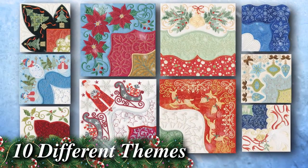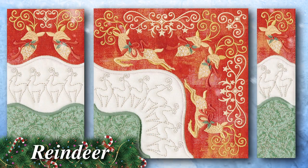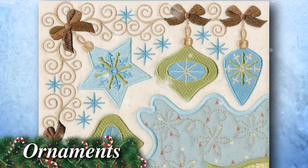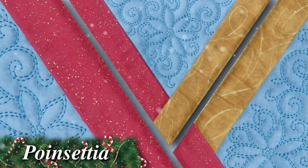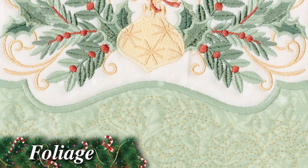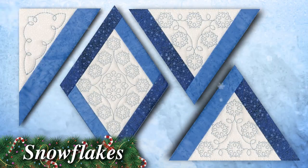There are 10 different themes total, and each of them has over 30 different designs. The themes are snowmen, reindeer, Christmas trees, ornaments, poinsettia, Santa, foliage, snowflakes, and holly.